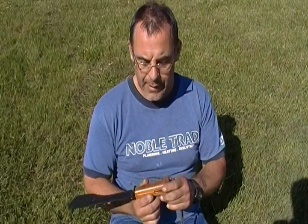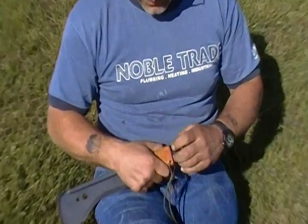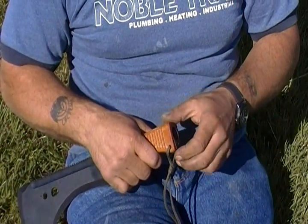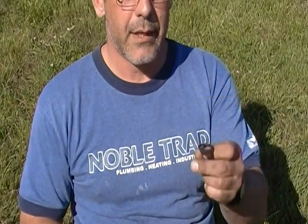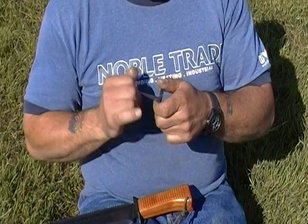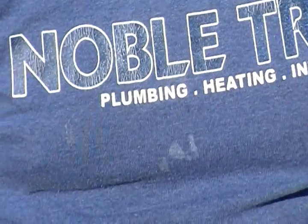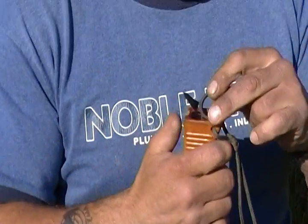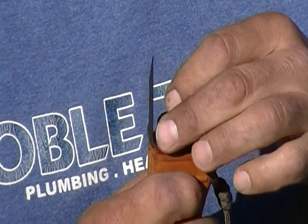It's got a Bakelite handle, and the Russians are famous for using Bakelite on many of their weapons — their bayonets included. It's got a tool on the end like a large slot screwdriver, and then it's got a sewing awl for punching leather, as well as a small storage compartment.